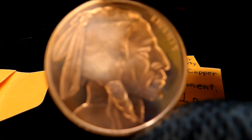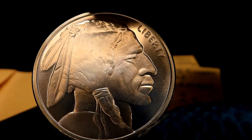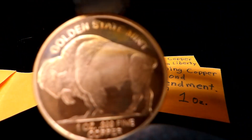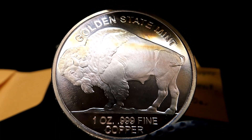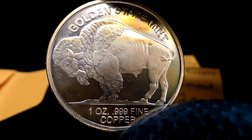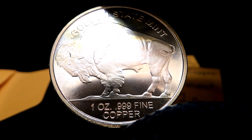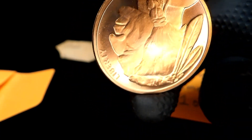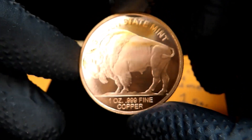The next one is a Golden State Mint toning copper Buffalo, one ounce. See the blues and purples in front of his face, the greens and blues and purples coming in on his hair. On the reverse there are oranges and purples up where it says Golden State Mint, and golds and tan and brown on his back, his hump, and the back of his head. It says Golden State Mint, one ounce, .999 fine copper. I really like this design of the buffalo — very cool.